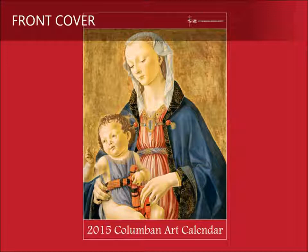Virgin and Child by Domenico Ghirlandaio, around 1470-75. Among the subjects favoured by Renaissance masters and their patrons, that of the Virgin and Child must rank as the most beloved.